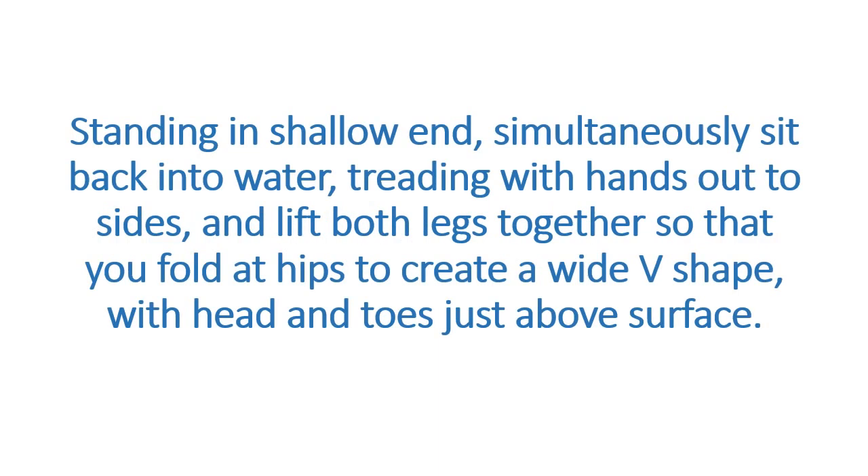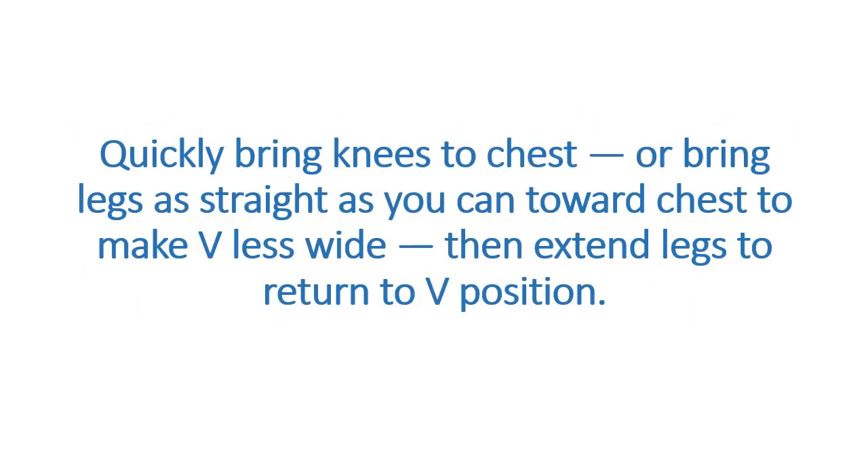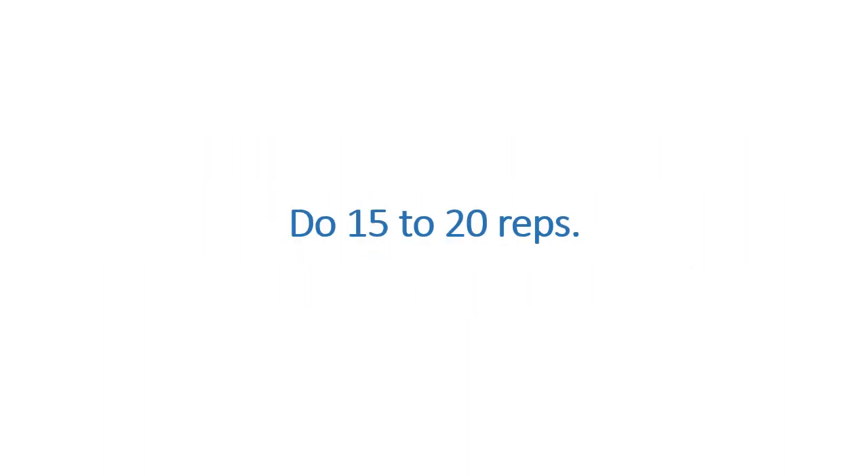Standing in the shallow end, simultaneously sit back into the water, treading with hands out to sides, and lift both legs together so that you fold at the hips to create a wide V shape, with head and toes just above the surface. Quickly bring knees to chest, or bring legs as straight as you can toward chest to make the V less wide, then extend legs to return to V position. Do 15 to 20 reps.